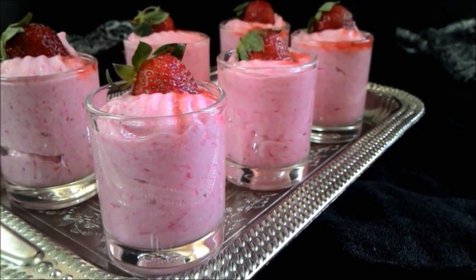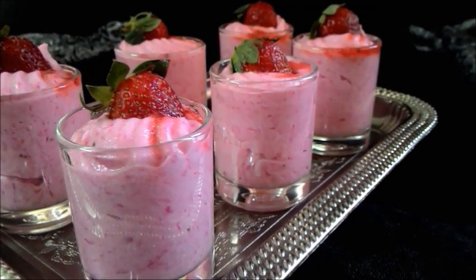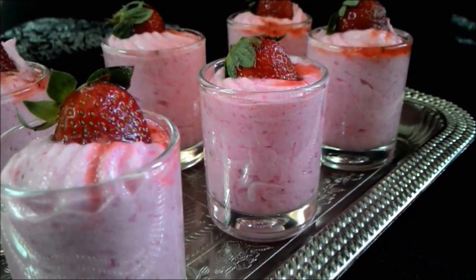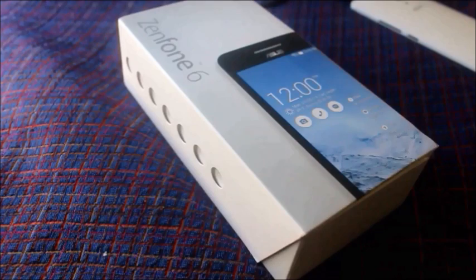Hello everybody, today I will be preparing a 5-ingredient strawberry mousse and this entire video along with the pictures were taken using the Zenfone 6.